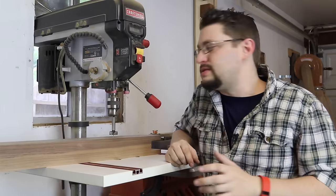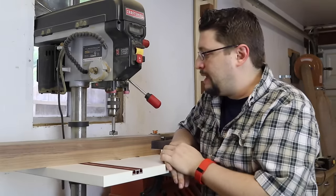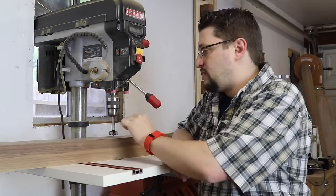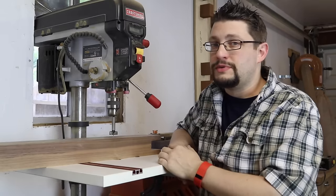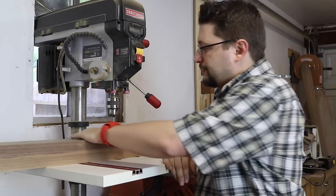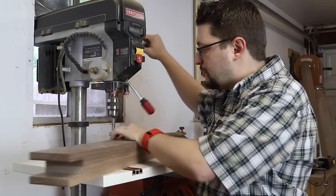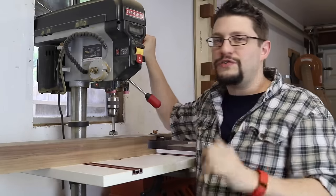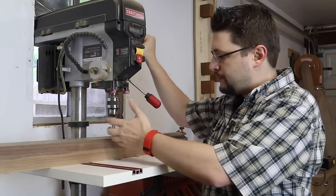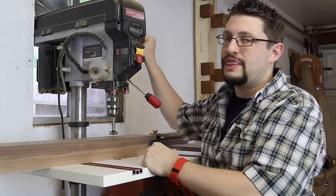I'm over here at the drill press, and I have chucked up an inch and an eighth Forstner bit. What I'm going to do is drill a little bit more than halfway down the depth from both sides, removing material — this way it'll help prevent any blowout. I'm going to drill down a little bit more than halfway through, removing waste on one side, flipping it over, and removing waste on the other side. I take the bit and line it up on that center line we drew earlier, get close to where my wall should be, and drill there.